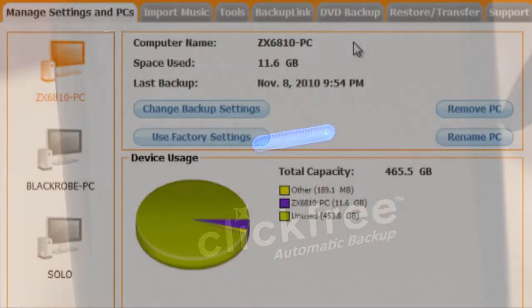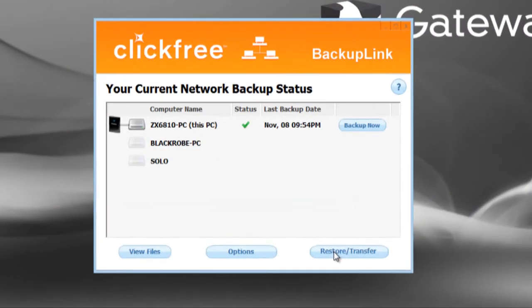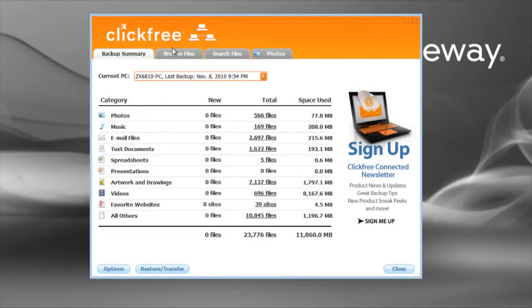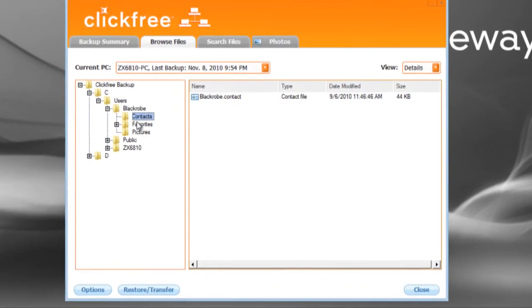You can repeat this process for as many computers as will fit on the drive. Restoring data from the C2N is just as easy as backing it up. Unlike many other backup solutions, the ClickFree software copies everything to directories that are readily readable on the drive.